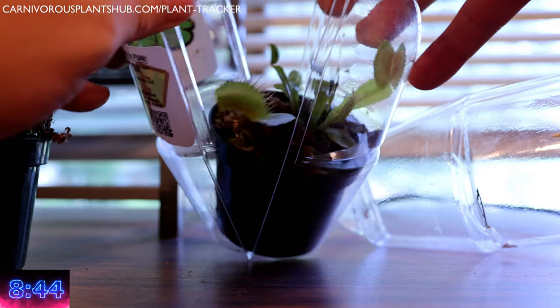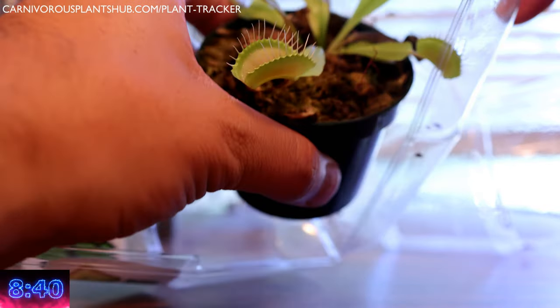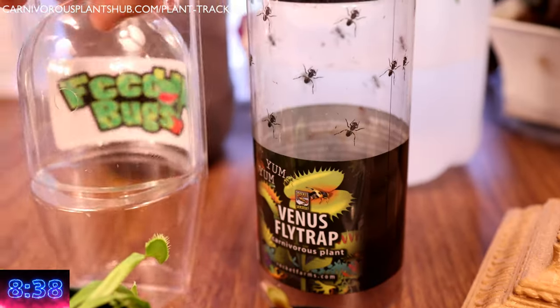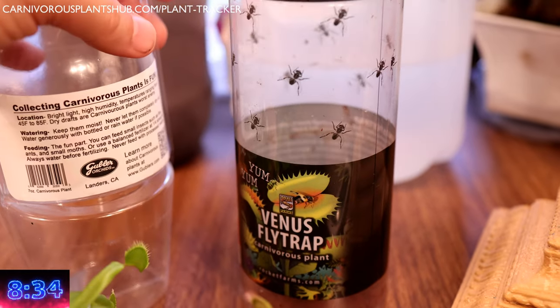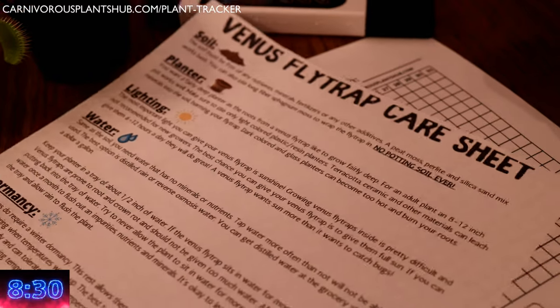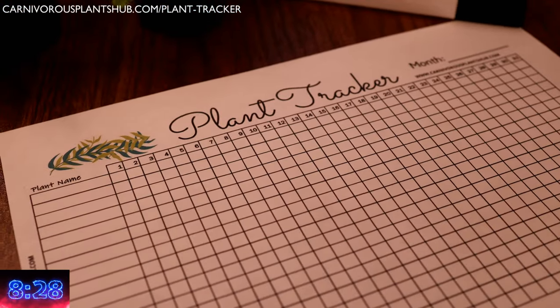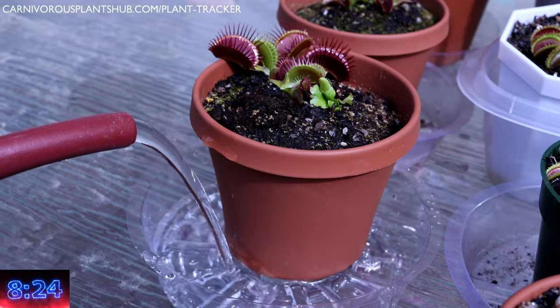The very first thing that I want you to do is to pull it out of its little plastic death trap and throw it away. Completely ignore the instructions on the back on how to care for this plant, because 99% of the time they're completely incorrect. Next, go to the link in the upper left-hand corner and download your free plant tracker and Venus flytrap care sheet. Alright, let's get started by talking about watering.